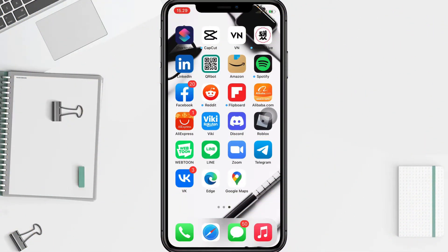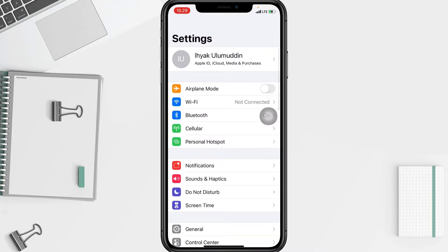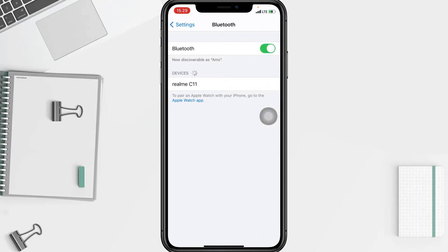First, you have to go to the Settings app on your phone and go to the Bluetooth option. I'm going to open it right now. Toggle the Bluetooth switch off by switching it to the left. When the green background changes to gray, that means it's off.